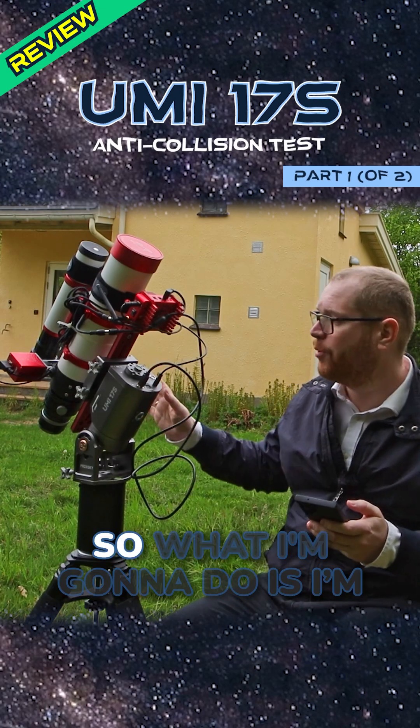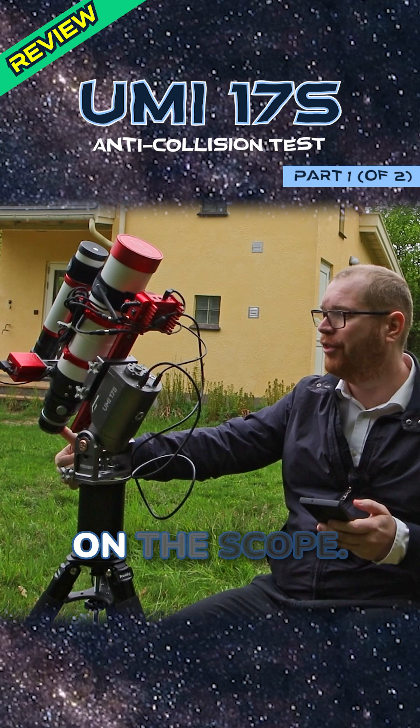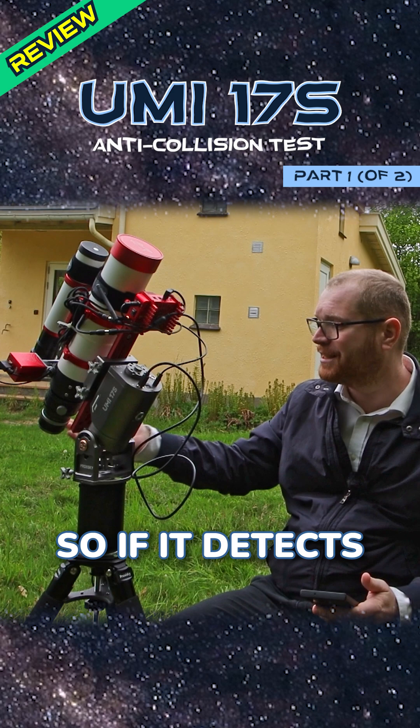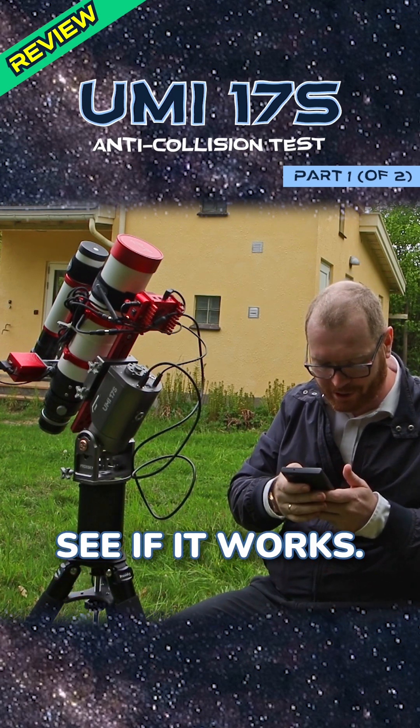We're going to simulate a collision. I'm going to ask this to slew to a target, and then we're going to put some pressure on the scope and stop it mid-slew, then move backwards in the opposite direction. So if it detects that it hits something, it will stop and move back. Let's try this and see if it works.